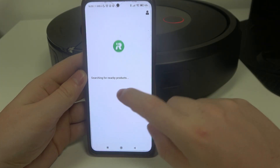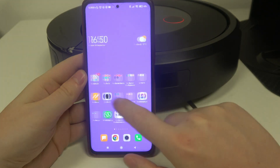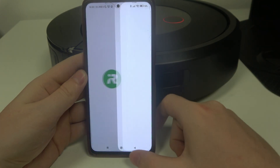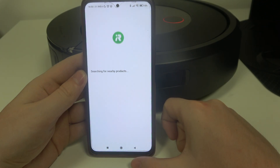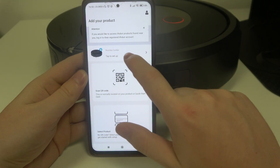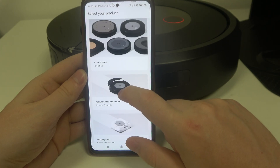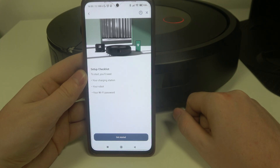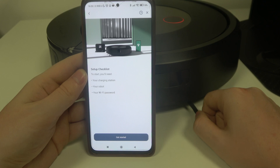When the app is downloaded it will begin to search for any products. You should be able to find your robot already right here on the top, but if not, we can select the products on the bottom. Scroll down and go for vacuum and mop robot, then there's the J series. There's also a checklist — you will need the charging station, your robot, and access to WiFi.